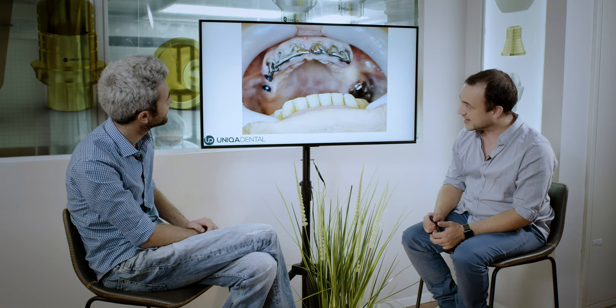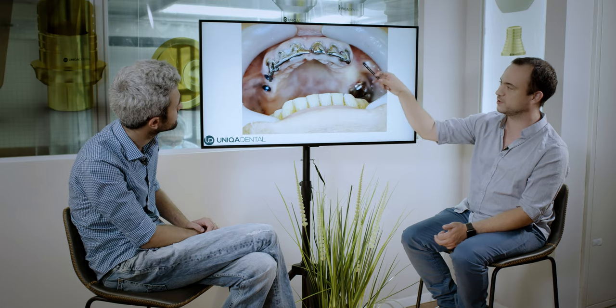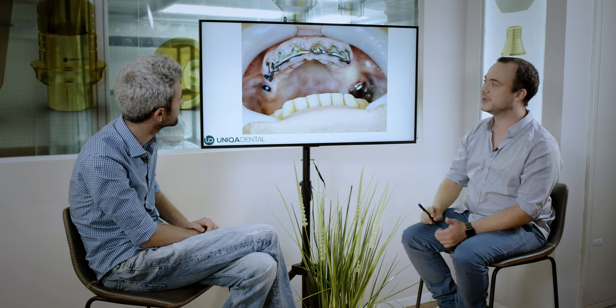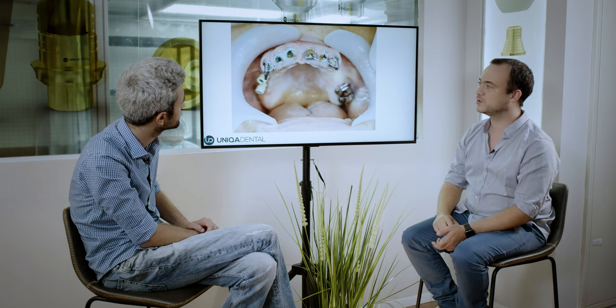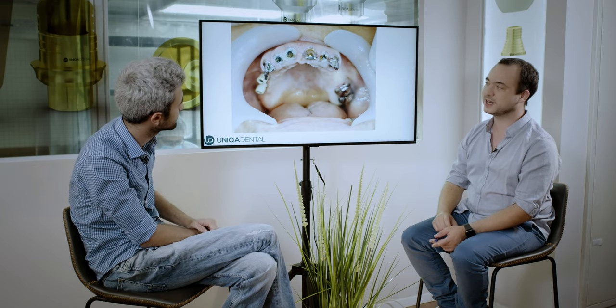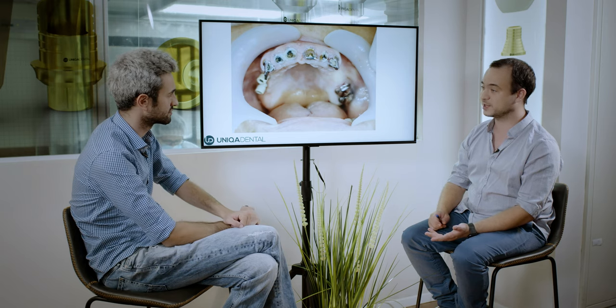Here you can see the bar — we took out this part of the bar and cut between the teeth. So everything we needed to extract, we extracted right here. Here you can see the teeth without the bar. The next stage was extracting the teeth. You can see scan abutments — the impression was originally taken with the scan abutments, so the surgical guide relies on the scan abutments also to hold them in position.